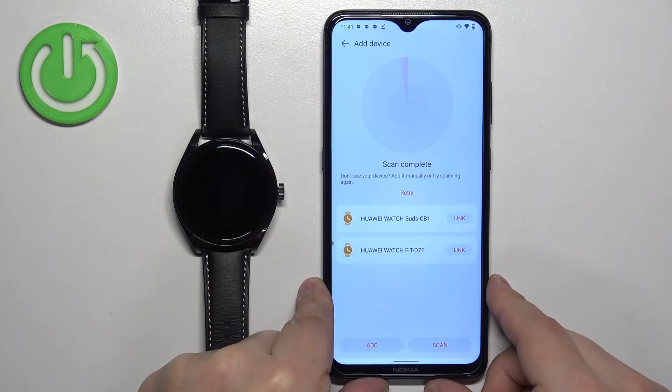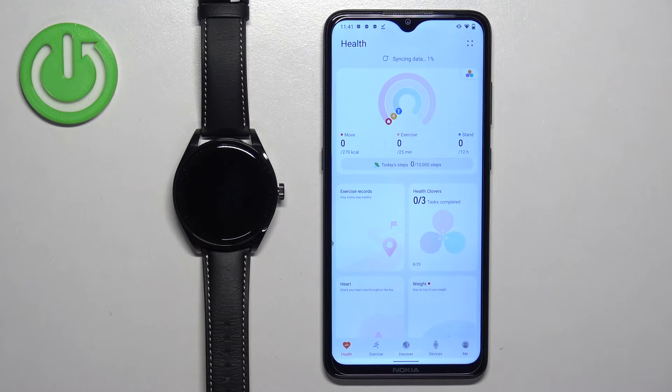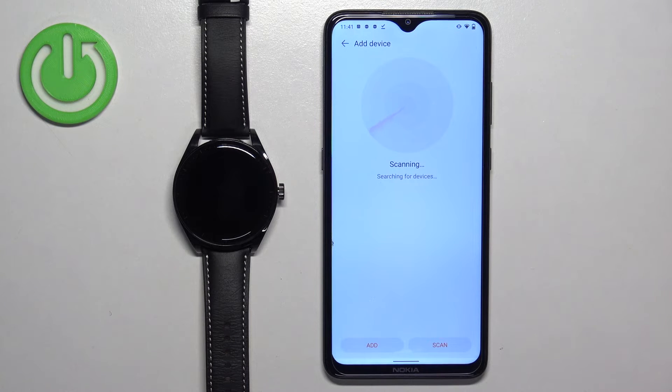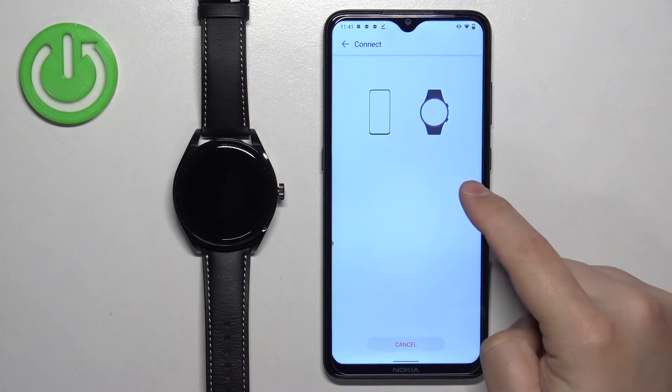After you log in, the app will basically reopen. Once it does, tap on devices again, then tap on add device, and tap on the link button next to the Huawei Watch Buds.